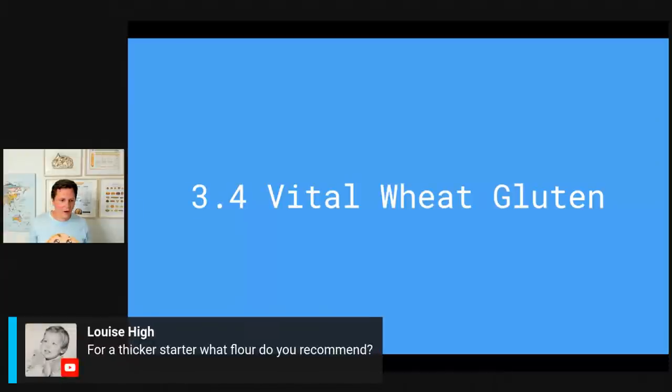Louise asks: for a thicker starter, what flour do you recommend? When you want to make a thicker starter, just take your regular starter and the only thing you change is how much water you feed your sourdough starter — that's it. Use exactly the same flour you previously used. The flour itself is mostly responsible for adding flavor to the main dough, so you can use wheat or rye — it's all going to work. Just change the amount of water and over time you'll see more yeast activity rather than bacterial activity.